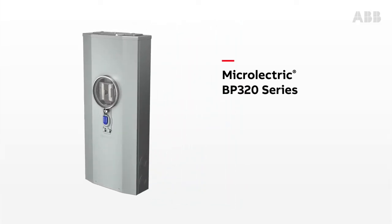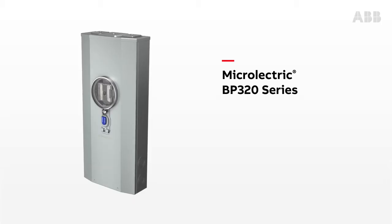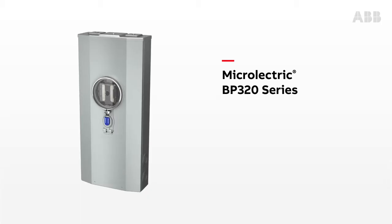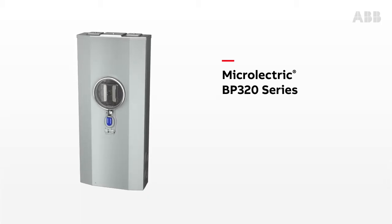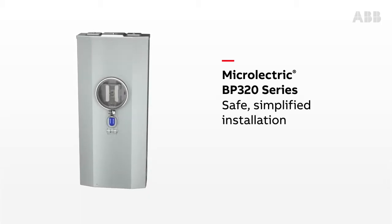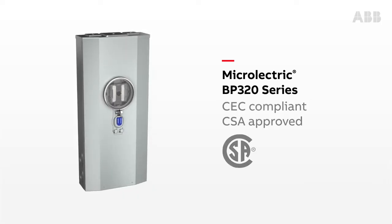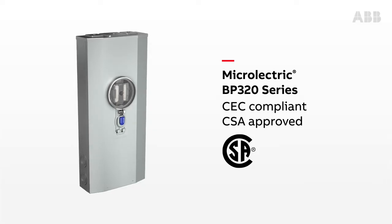The Microelectric BP320 series: the first self-contained 320 amp meter socket in Canada. Cost efficient and appealing, the BP320 offers customers a 320 amp mounting device without a current transformer, that complies with the 2015 Canadian Electrical Code.